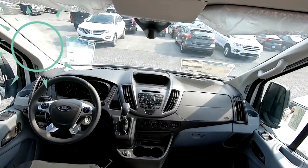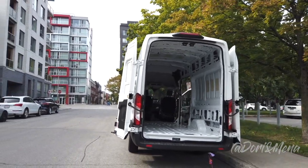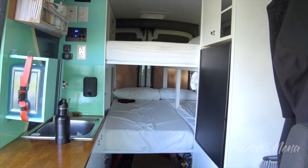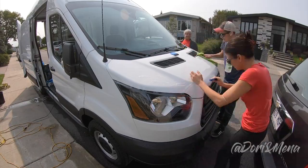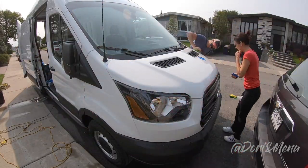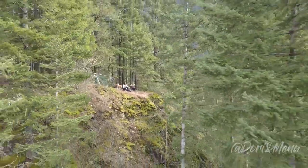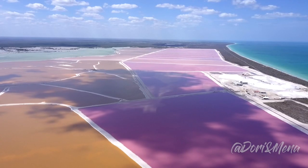Welcome back and thanks for joining us. If you're new to our channel, please hit that subscribe button and the notification bell so you'll be notified of each new video. In the last video we toured a 2018 Ford Transit 250 high roof extended camper van that sleeps four and has an indoor shower. Hey guys, this is Dory and I'm Mena. We travel with our lovely dog Fiona to help you discover the most beautiful spots and to share what it's like to live as a nomad.